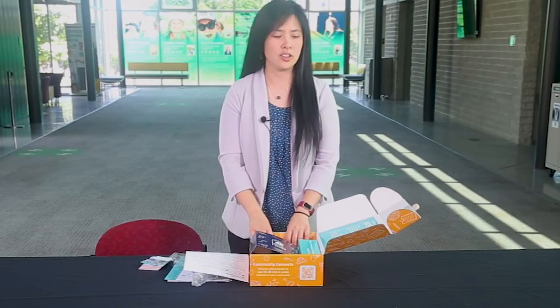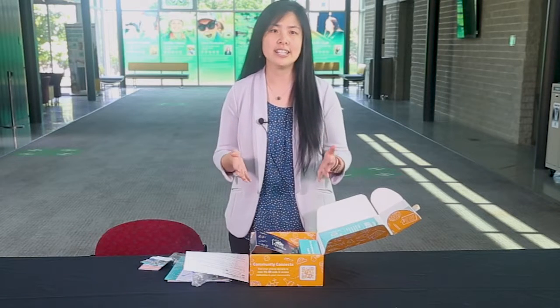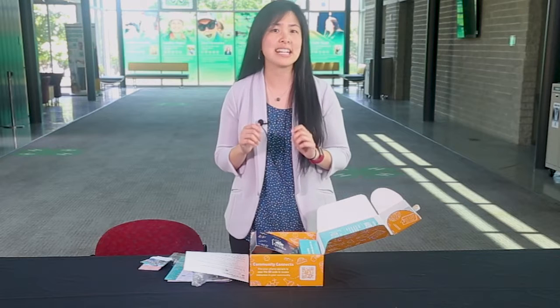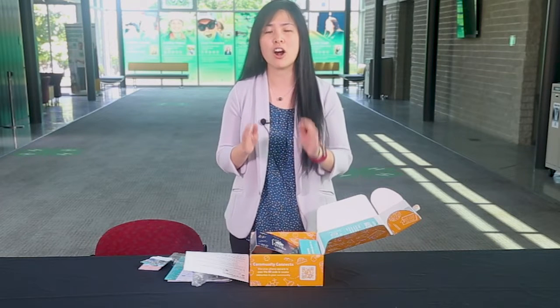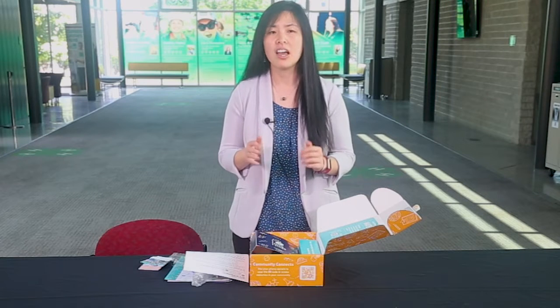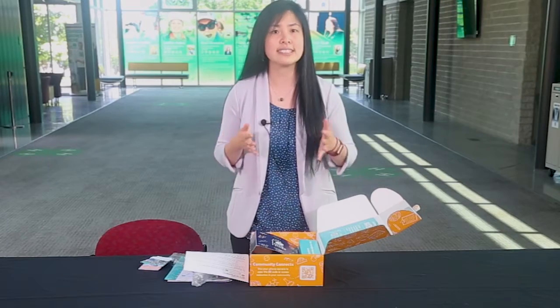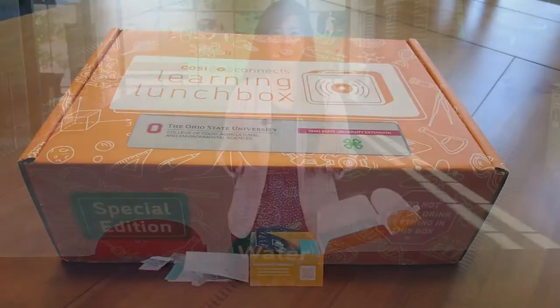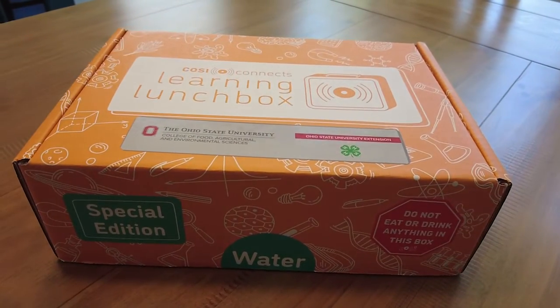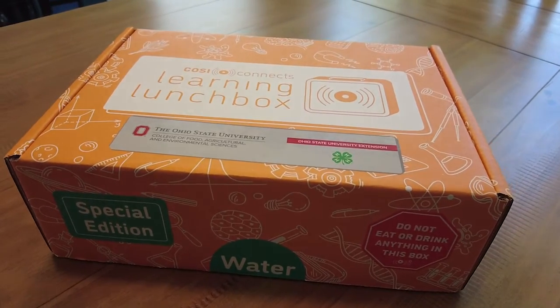This Water Learning Lunchbox is a rich resource. Our youth audience, no matter where they are or how they connect with us, deserve an opportunity for learning and exploring their future. As you are serving your community, can you see yourself using this kit and engaging with our learners to teach more about water, sustainability, and career exploration? You'll be hearing more about the Water Learning Lunchbox and its availability soon.